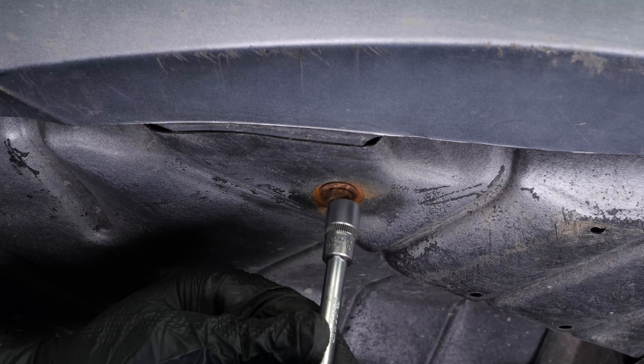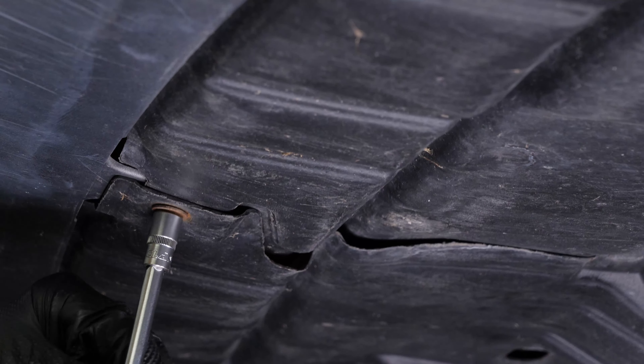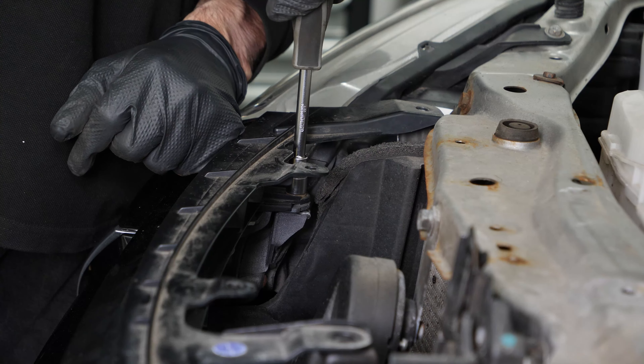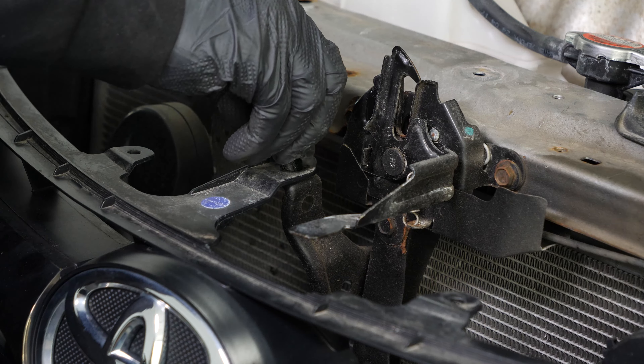Screw the skid plate retaining screws back on. You can now screw the two bolts holding the grill back on, then put the three rivets back in place.